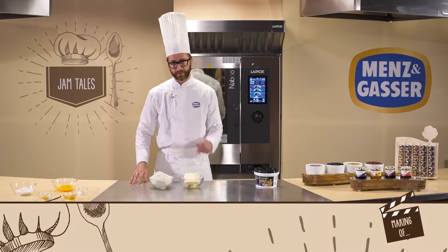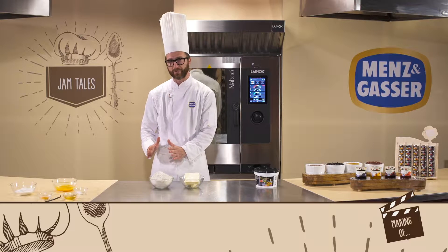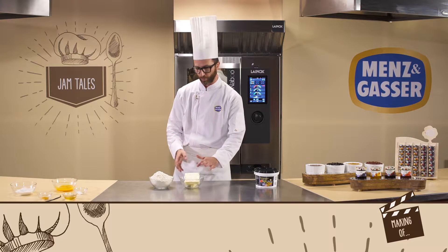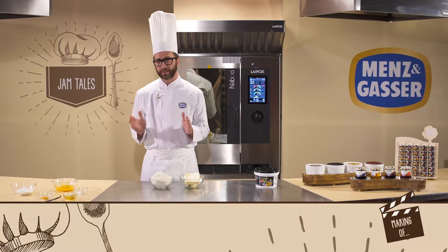There's one thing to remember when making the short pastry. We must start by mixing the flour and the butter, but the butter must be at room temperature and not from the fridge, so it will already be fairly soft. We'll then add in all the other ingredients.